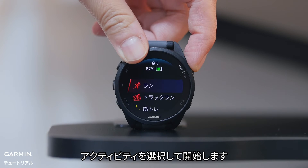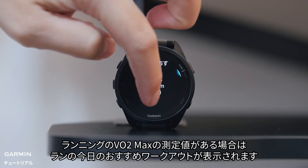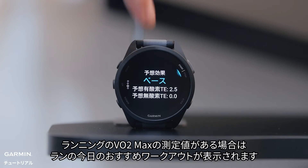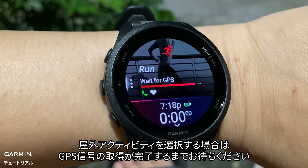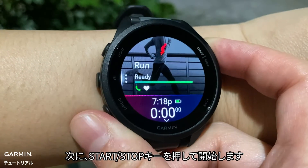To start an activity, select an option. If you have a run VO2 max, you'll see a daily workout suggestion for run activities. For outdoor activities, wait until you have a GPS signal, then press the start/stop button to begin.